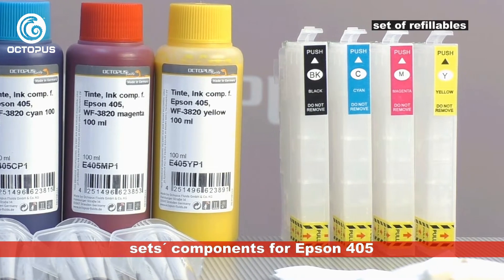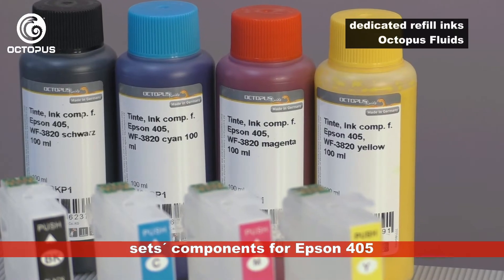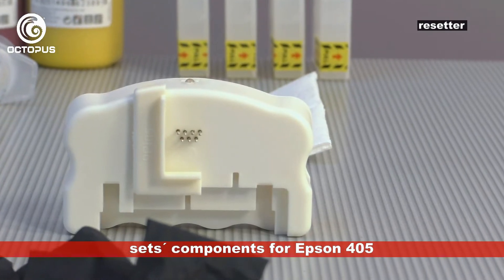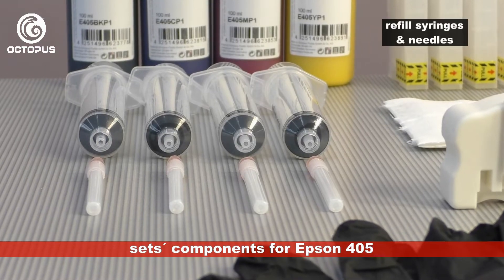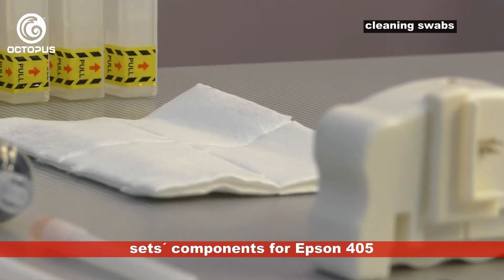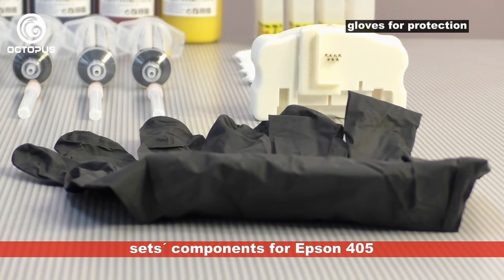The kit's core component is the set of refillable cartridges. The high quality refill inks included in the kit are made in Germany by Octopus Fluids. To reset the ink chips on the cartridges the kit comes with a chip resetter. Furthermore there are included refill syringes for filling ink into the ink tanks, as well as cleaning swabs and rubber cloths for protecting you from ink stains.